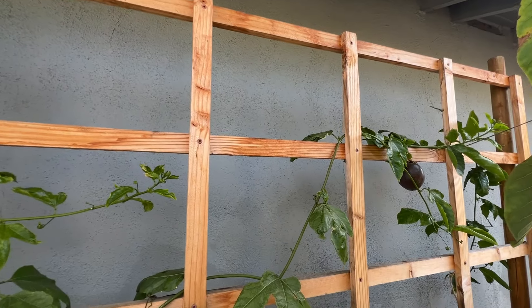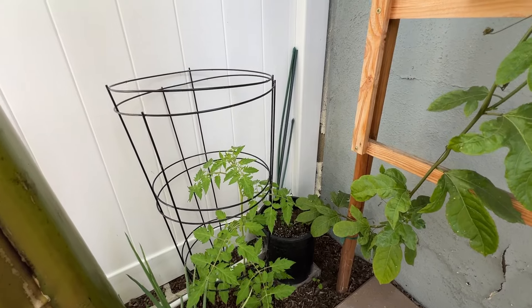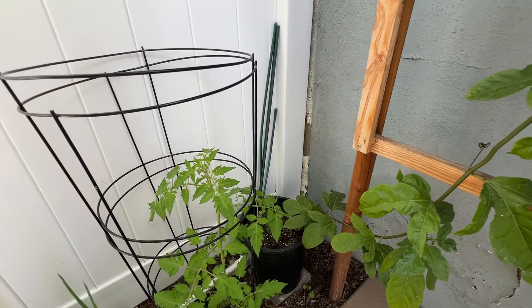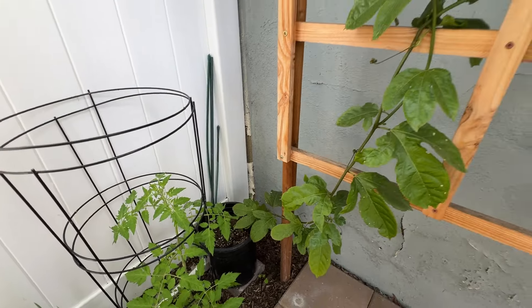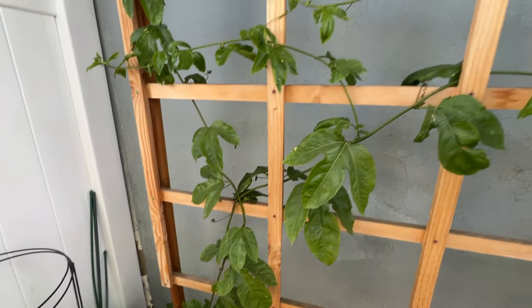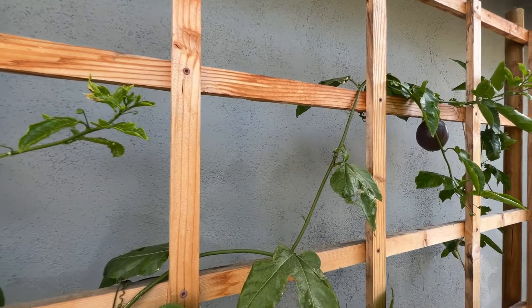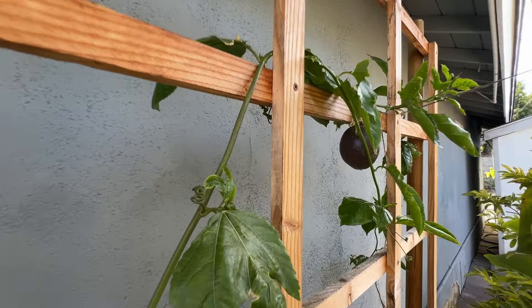This vine can grow very, very fast, which is why it's in a small pot — maybe one or two gallons. That's why I have to water it twice a week; without that, this vine is going to suffer. But it really is a beautiful vine.